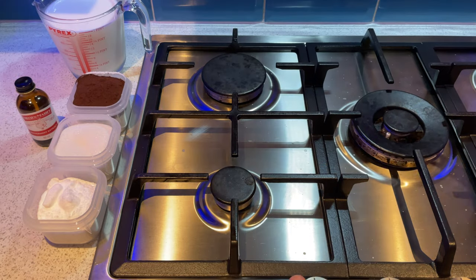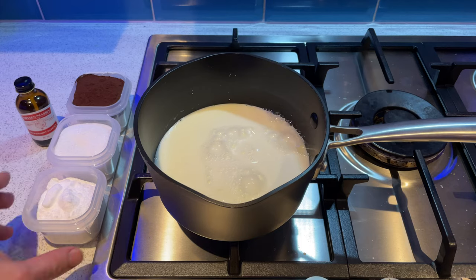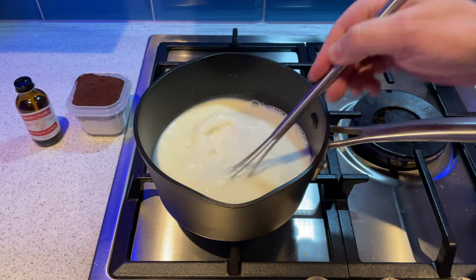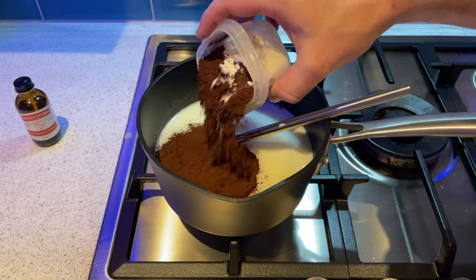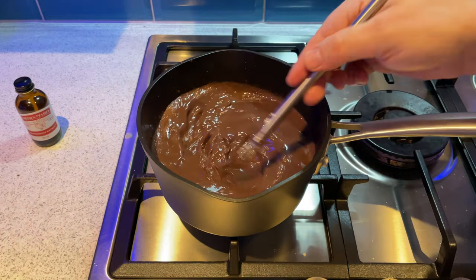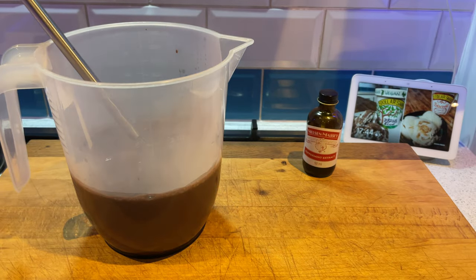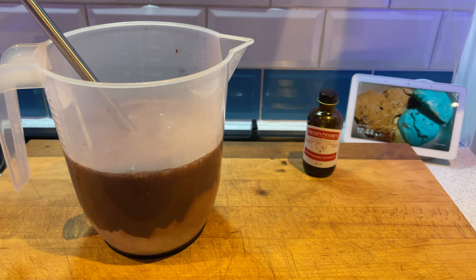Now we're going to make the USA Mint to Wonderland base. Again it's chocolate mint, so it's basically the same as the other one but with some cocoa powder added. Start with milk in the pan, add your sucrose and dextrose, make sure that's completely dissolved, bringing it up to 50-60 degrees centigrade. Then add in your milk powder, and at the same time add in cocoa powder - this is full fat, 22 to 24% cocoa powder. Get it completely homogenised - it will take a while but it will eventually get there. Take it off the heat, add in your cream, and again 10 grams of peppermint extract. Once that's done, into the fridge for another three or four hours.